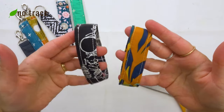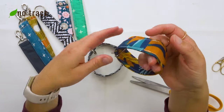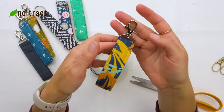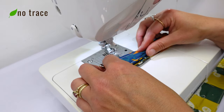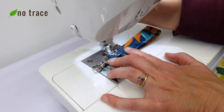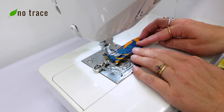I've finished the top stitching on both sides of both wristlets. The very last step is to sew the hardware into place. I've got my zipper foot in place and I'm going to sew right along the edge of the hardware, as close as I can get to it. I'm going to do three rows of stitches so that it's really secure.